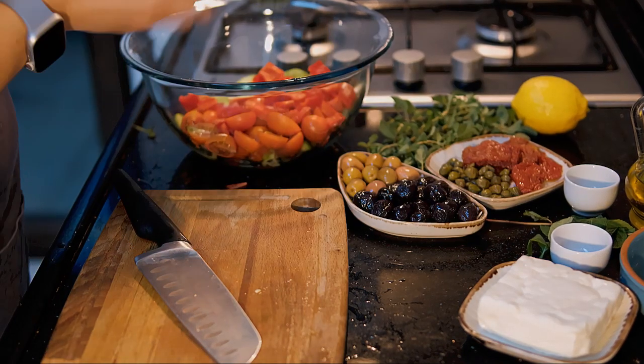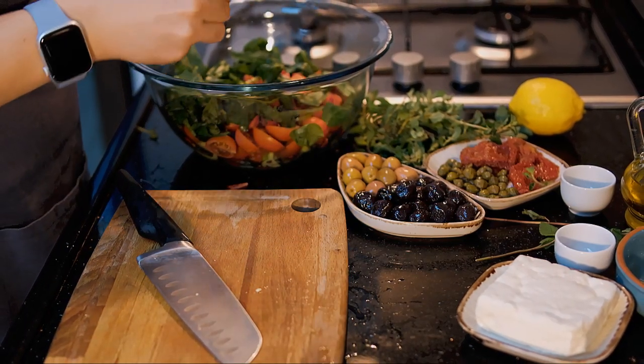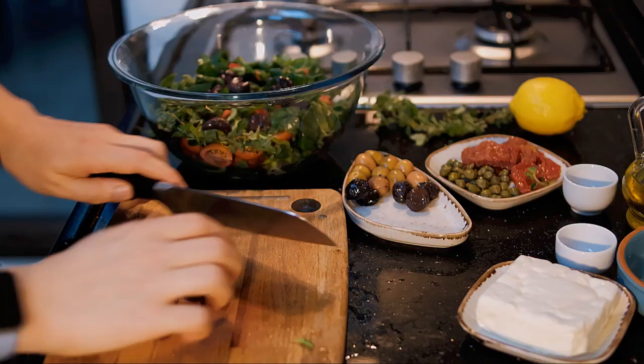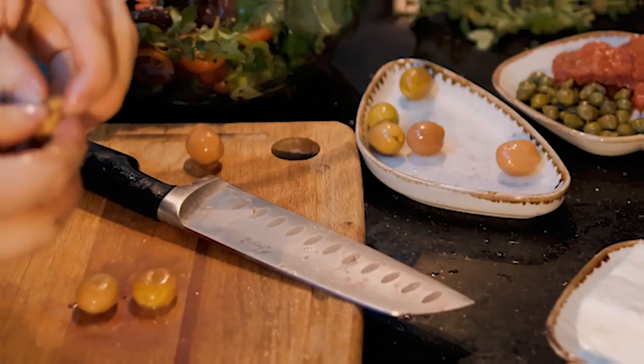To achieve the traditional Greek salad flavor, use basil, fresh oregano, and mint. These greens add to the salad's taste and aroma — I'm barely keeping myself from eating it right now. Of course, if you don't have access to basil and oregano, you can replace them with other herbs.